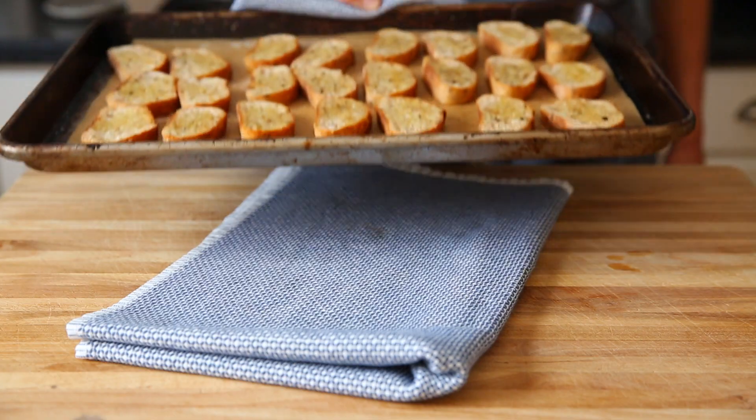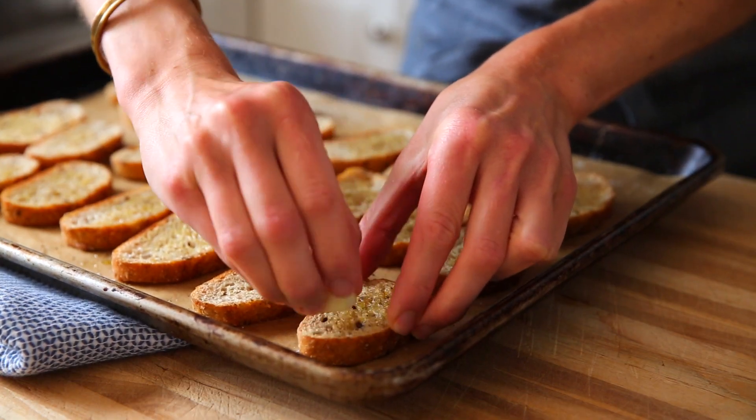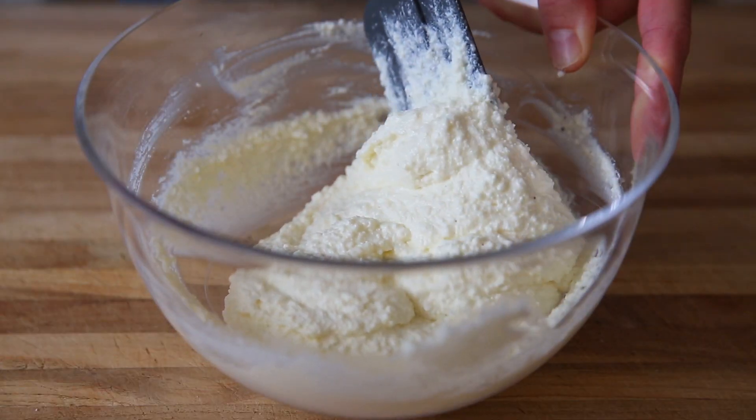So first we're going to make some garlic crostini. Crostini is just a fancy word for toasted bread. You can use regular bread or gluten-free bread. We're going to rub it with olive oil and some garlic. It's going to have a delicious flavor, and then we're going to top it with a creamy and light whipped ricotta. You don't need any special equipment for this recipe, just a bowl and a spatula.